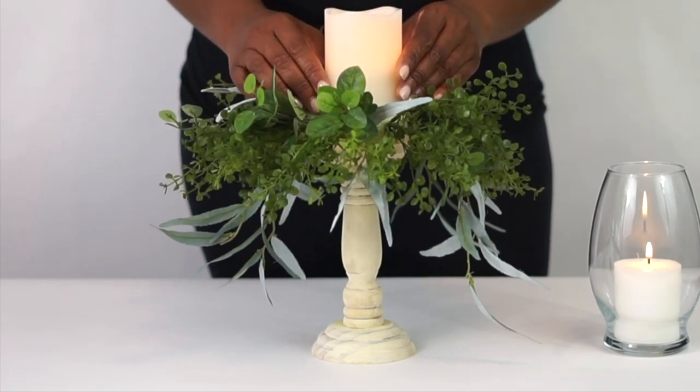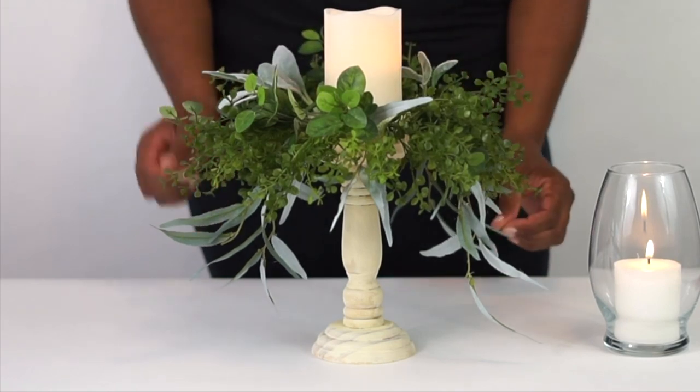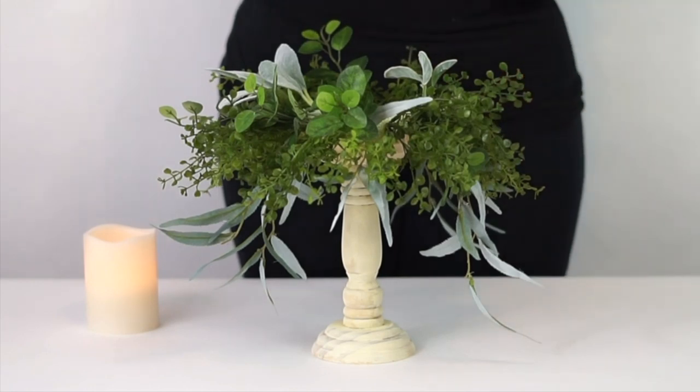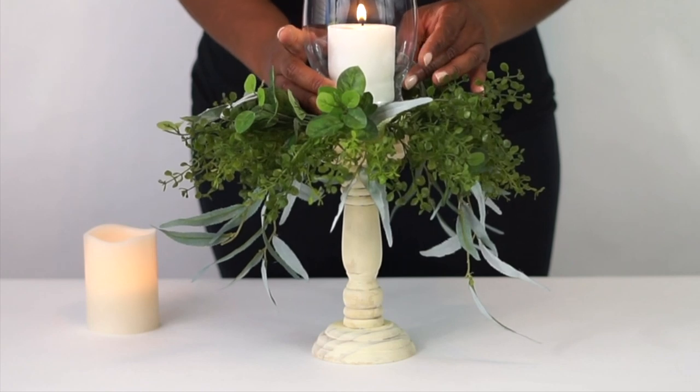Whichever candle option you use, you're going to want to put a little double-sided tape on the bottom of it to make sure it stays in place for the entire event. That way you don't have to worry about anybody knocking the table and sending your candle or LED candle off your candle stand.